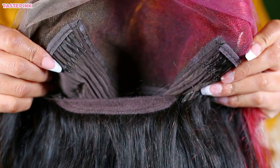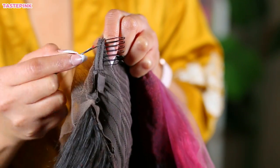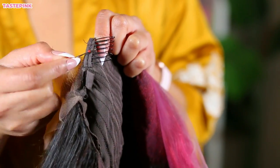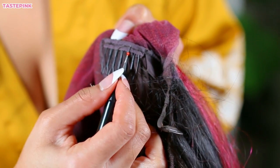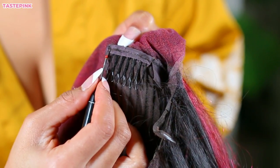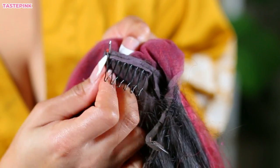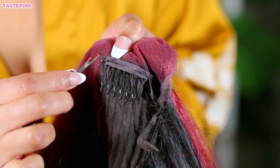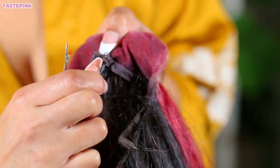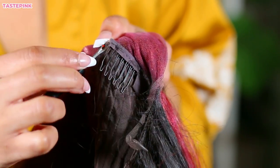I like my units to be incredibly comfortable. I definitely wanted to go in and remove the combs on the left and right sides using a seam ripper. If you want your unit on flat flat and you don't have time for the ball cap method, remove the combs — you will notice such a difference. It won't snag at your edges, your hairline, or your crown. I'll have a seam ripper linked in the description box.